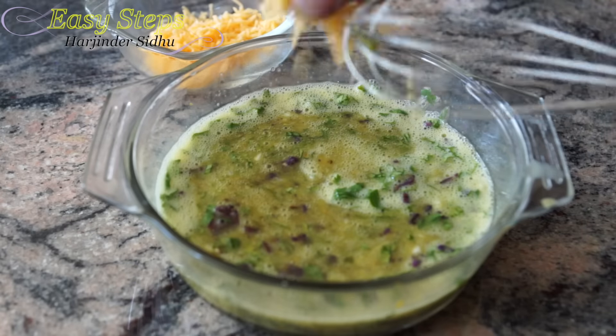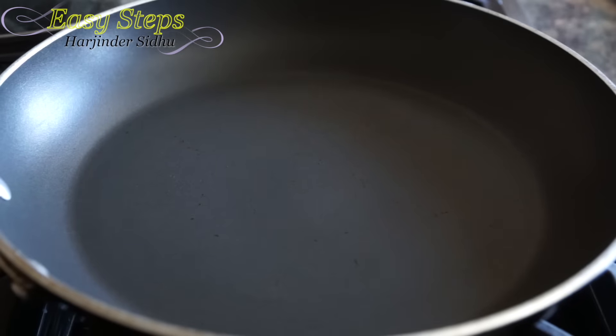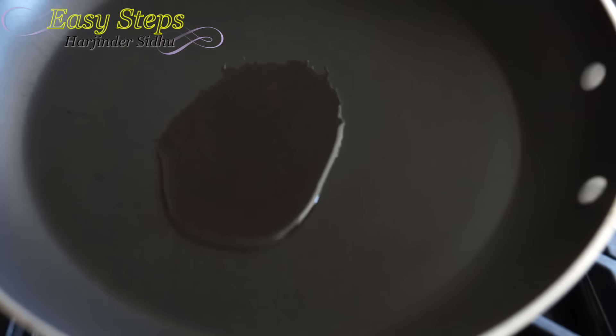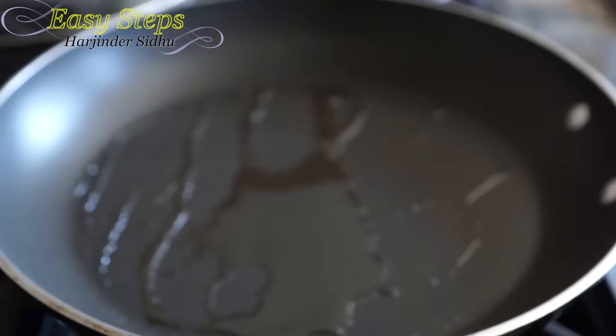I'm going to bring one teaspoon cheddar cheese. Get a fry pan, start your gas, and I'm going to add one teaspoon olive oil — you can use any oil. Just make sure the pan is coated nicely.